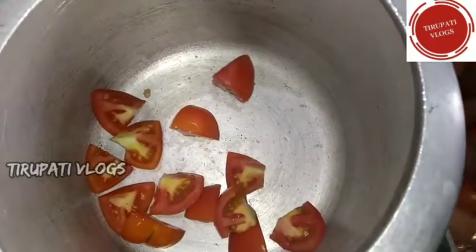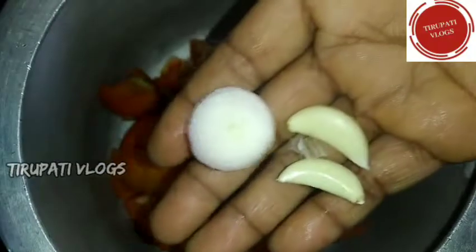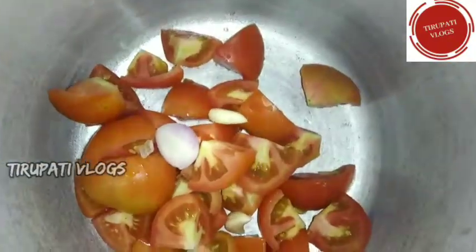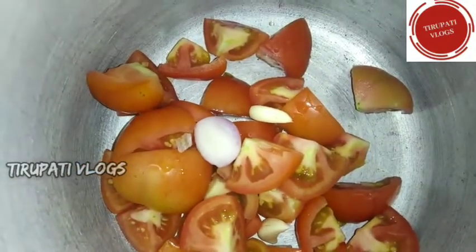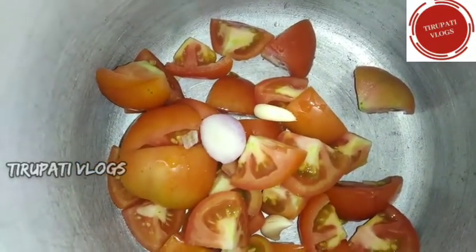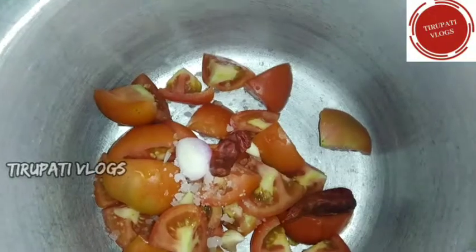Let's add a little leaf into this. You can add more water. We will add the salt to the water.